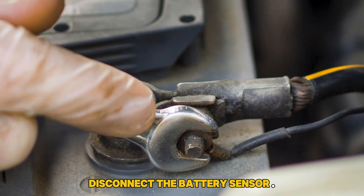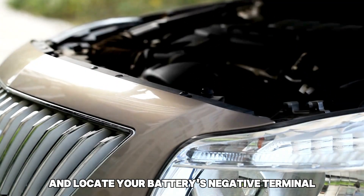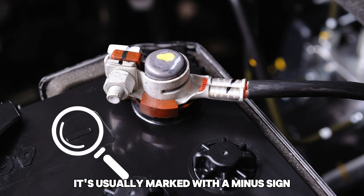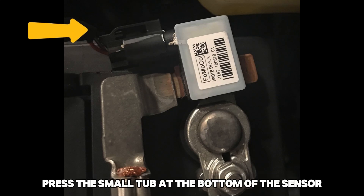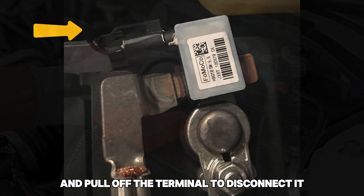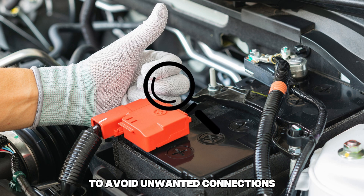Let's look at what to do. Disconnect the battery sensor. To do this, pop up your Ford's hood and locate your battery's negative terminal — it's usually marked with a minus sign. Next, locate the circular EBS sensor on the terminal and disconnect it. Press the small tab at the bottom of the sensor and pull off the terminal to disconnect it. Leave the sensor zip-tied to any other cable to avoid unwanted connections.